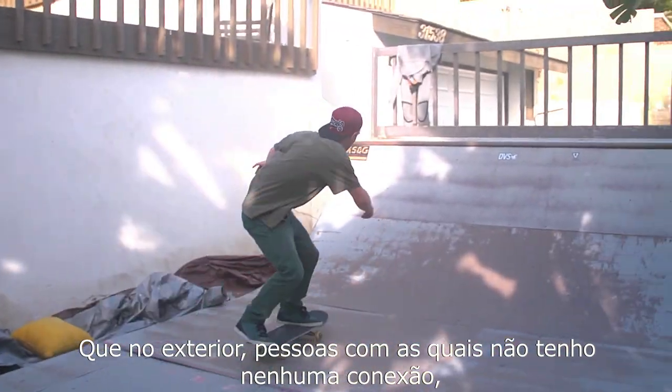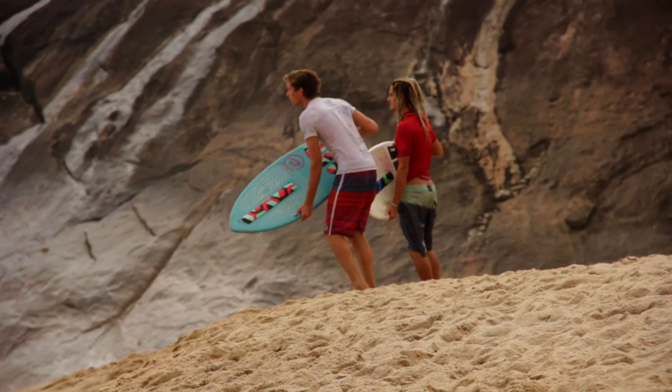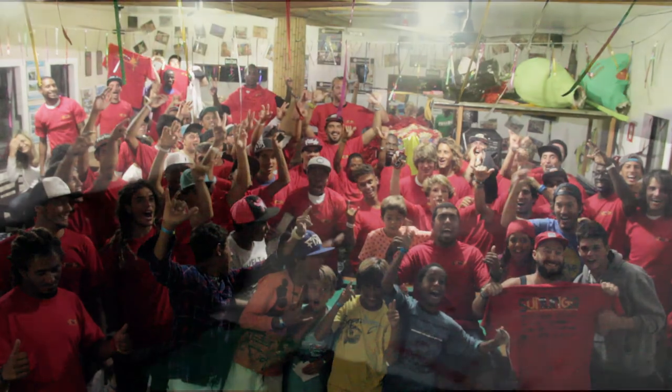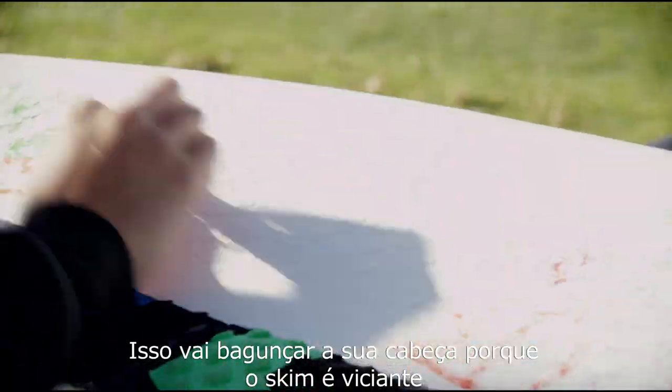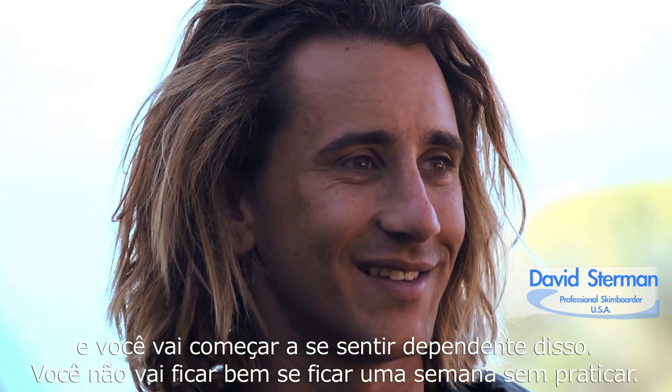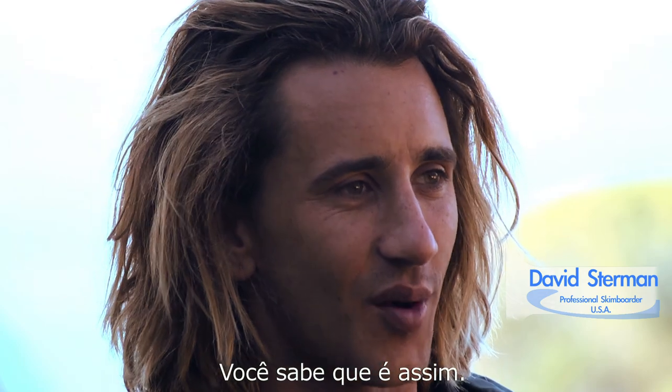In such a foreign place, people that I don't really have a connection to are enjoying the sport as much as I do. You're going to mess with your head because skimming is addictive, and you'll start feeding off of it. You're not going to operate correctly if you hadn't skimmed for a week. It's just how it is.